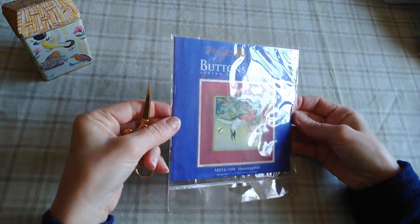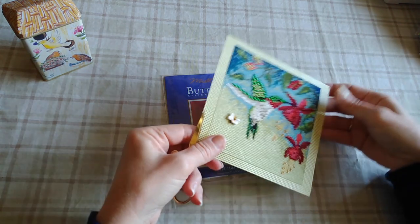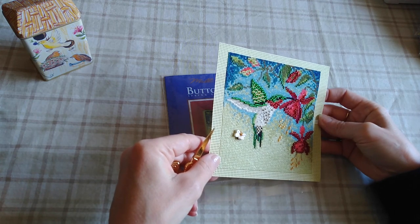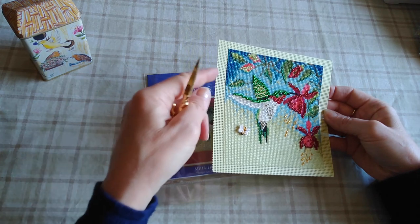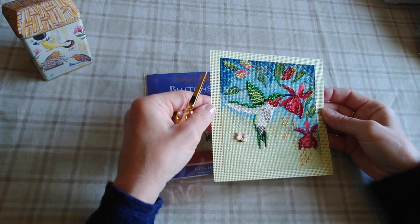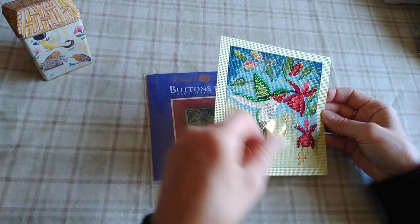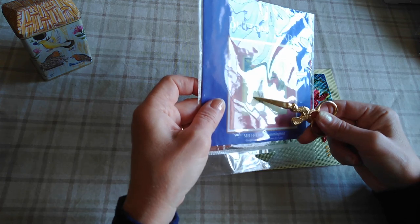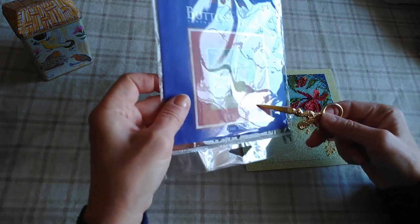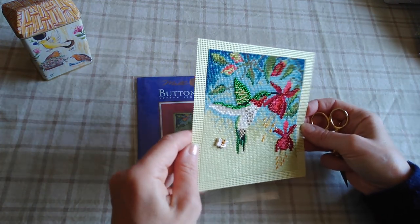The Buttons and Beads kits are a little bigger — six by six inches I think — so they take a bit more time, but this is how they turn out. They also come with a treasure. This first one is called Hummingbird. Mill Hill also makes little wood frames that fit these. I altered this one a bit: the original stitching only partially covered the canvas, so I ended up doing it full coverage since I had extra thread. So cute — I love the hummingbird.